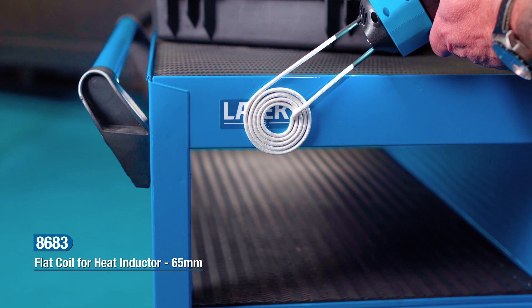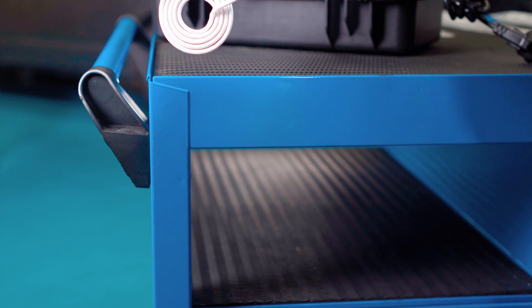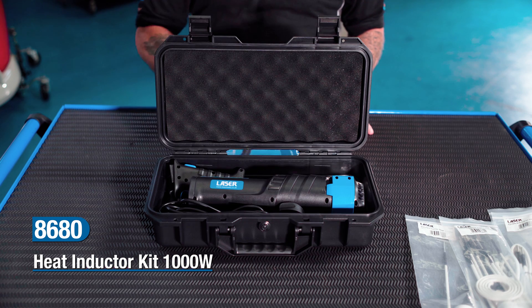We have our flat coil which can be used for removing stickers. Overall, a great versatile piece of kit and highly recommended for any workshop.